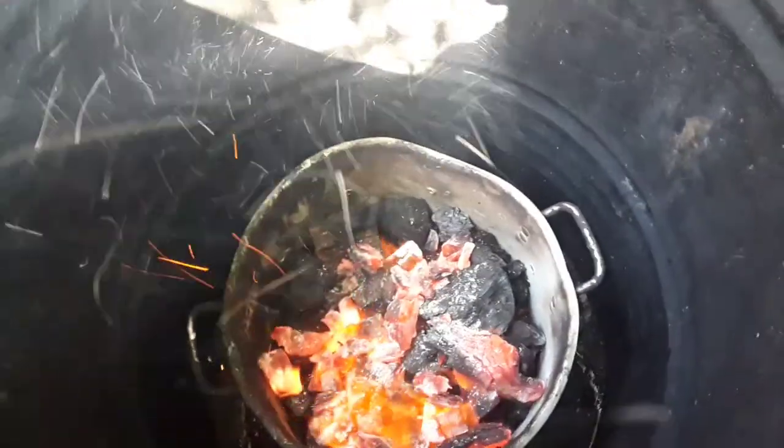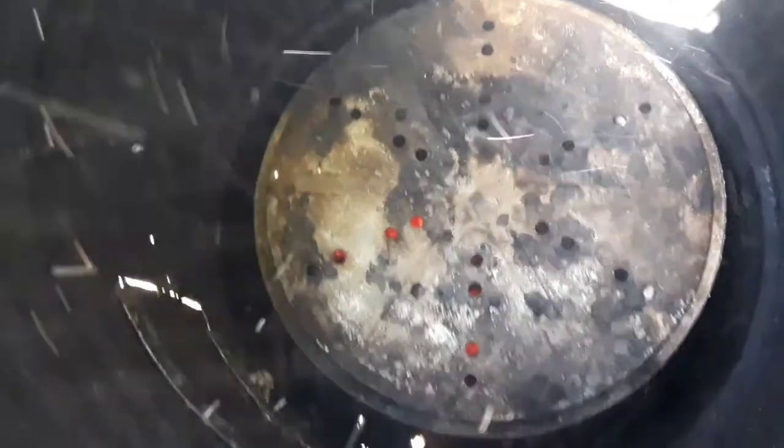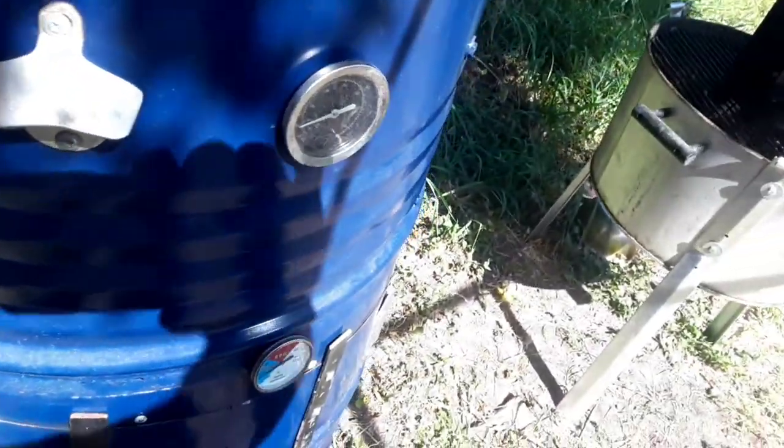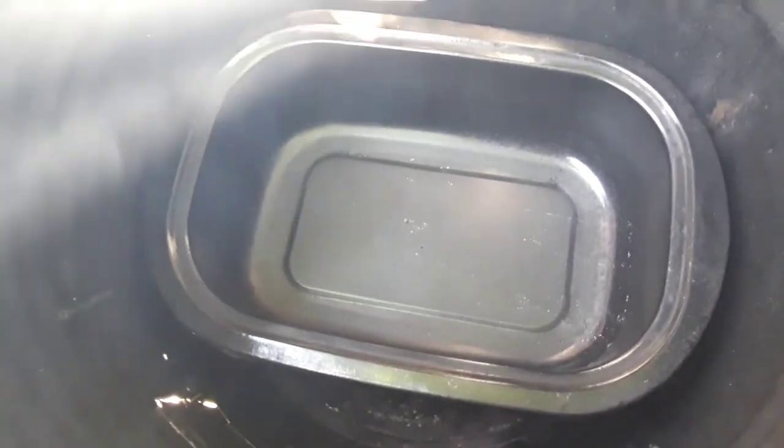I'm going to set up the inside with my charcoal pan. I'm going to put an Old Smoky baffle plate over it to prevent burning the chicken. After that, I'm going to put my water pan right on top of it, which is a turkey roaster pan, but that's what I use for a water pan.